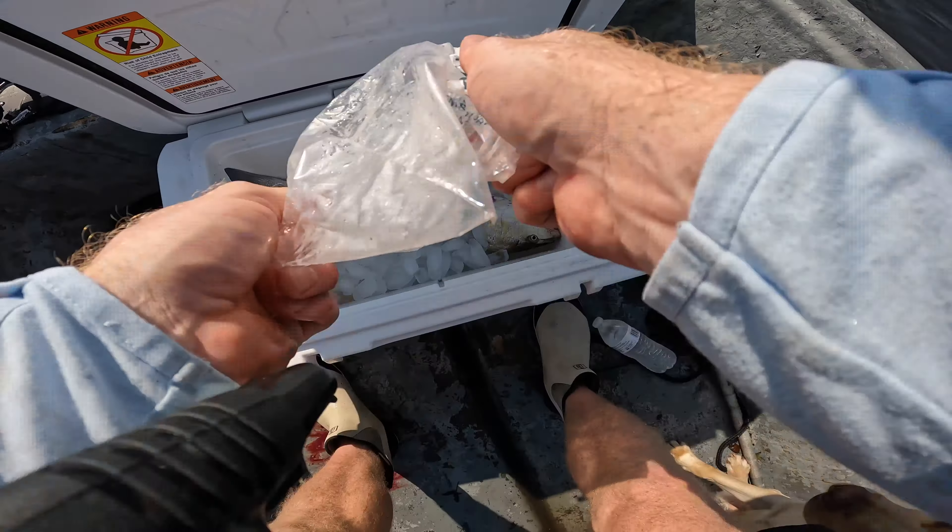That wind out there is really starting to pick up and I was in a washing machine for too long. So what I'm going to do is run inside and fish some grass lines, run some pinch points, some creeks, and see if we can switch it up with the Molletron and pull something else off.